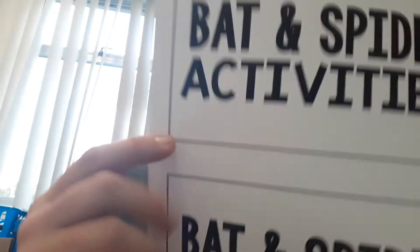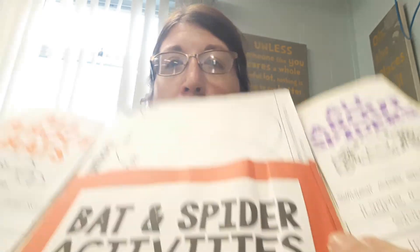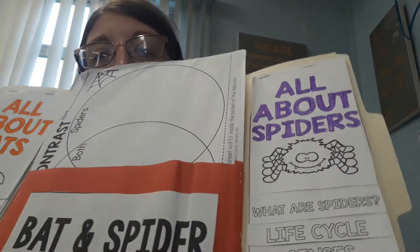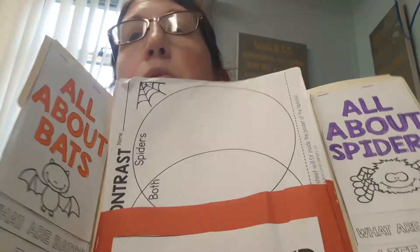Another thing we're going to do on the first day is we have a page that says bat and spider activity. We're going to cut one out and glue it on a piece of paper, then glue or staple it in the middle of your file folder, because it's going to be a pocket for us to slide our papers in when we get them done. So this is day one.